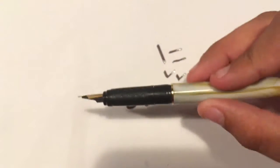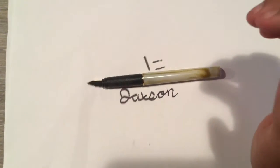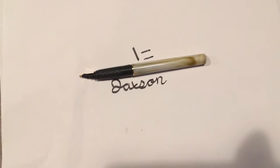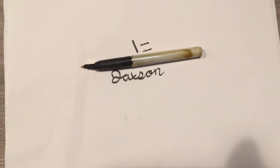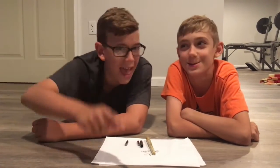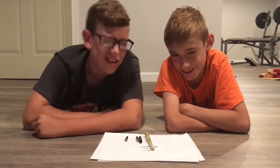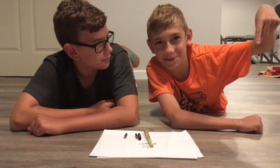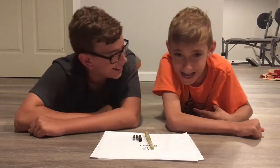I say buy this pen because it's $10 and it has a lot to it. I never wrote with one of these and I'm surprised by how it writes and everything. So make sure you tap that bell to turn on post notifications. Click right here for our most recent video and click right here for our most popular video. Bye! See ya!